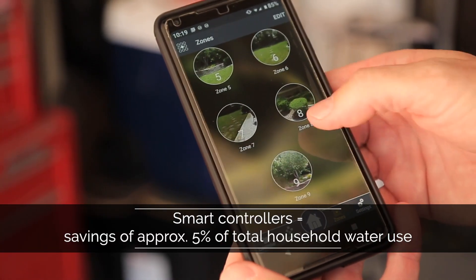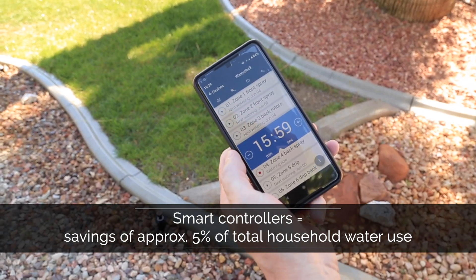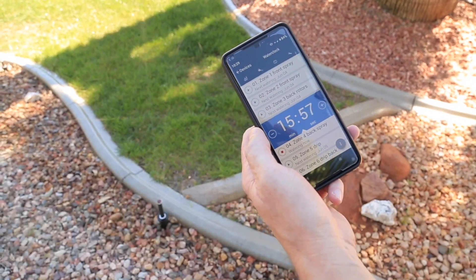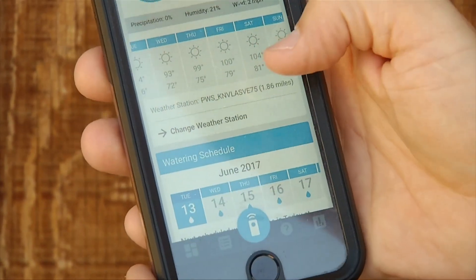There's been a lot of research on these devices. What they've shown is that by putting one of these in, you can see a savings of roughly about 5% of your total household water use. That's a significant savings just in the bottom line of how much you're spending on water.